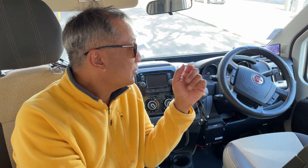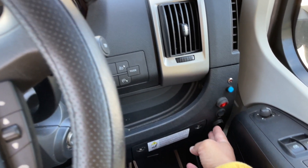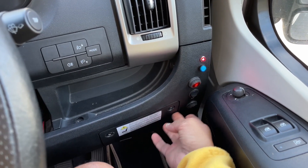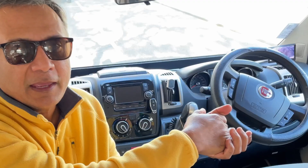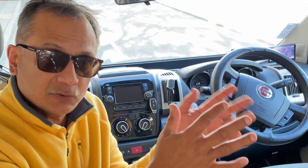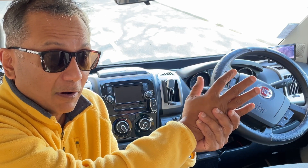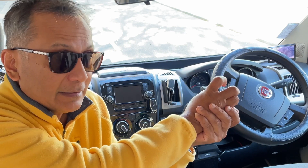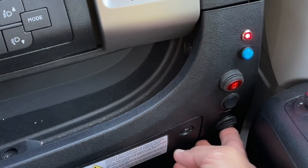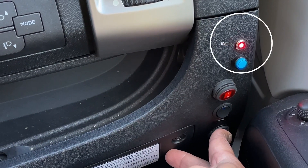I want to first begin by showing you where I've placed the switch right next to the driver's seat. So if you're parked in the correct area, you can just flick the switch and get the grey water tank discharging. And then when you come back ready to drive off, just make sure that you don't forget to turn the tap off again. I'll show you how you can have an LED light warning system on your dash so there's no chance of you driving off leaving the tap open.